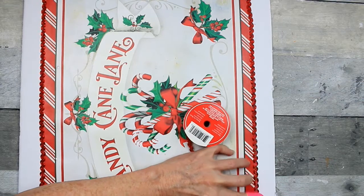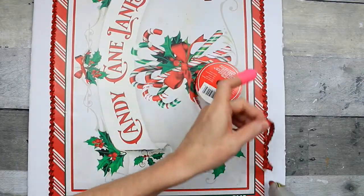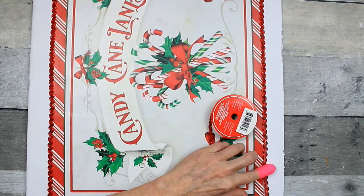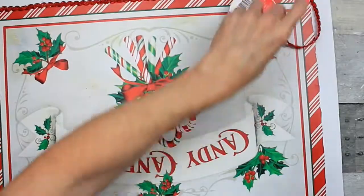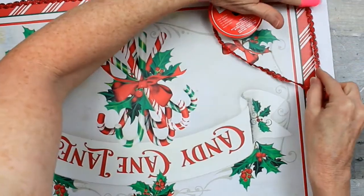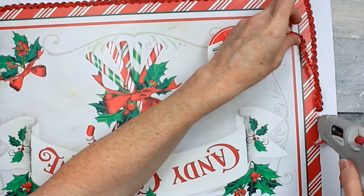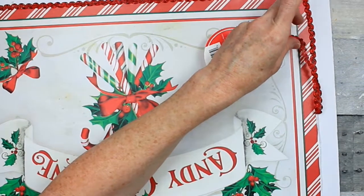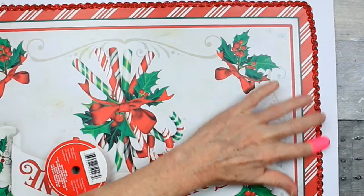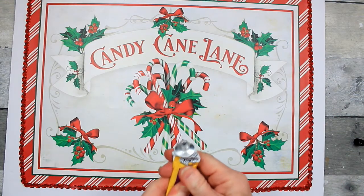We're going to go all the way around the bag picture with this to trim the entire thing out. Depending on the size of your canvas frame you might not have to do the entire thing. I wanted to be sure that you didn't see that white board behind it when I put the frame back on. So this is kind of my way of covering up my cut marks and making sure it's nice and neat when I put the frame back on.